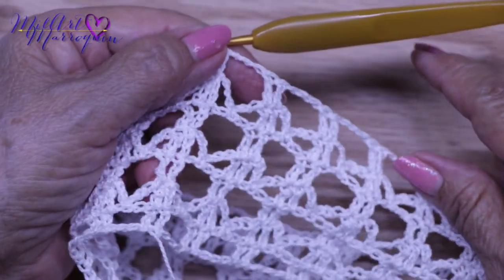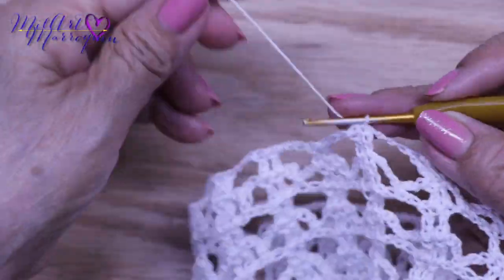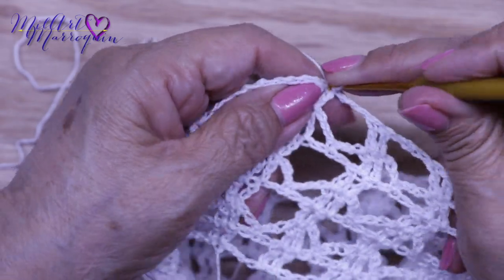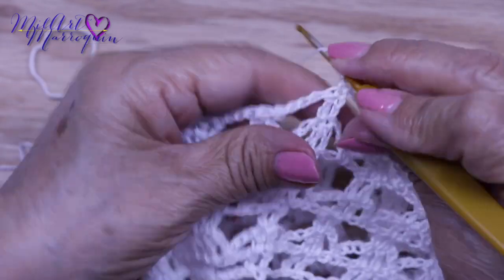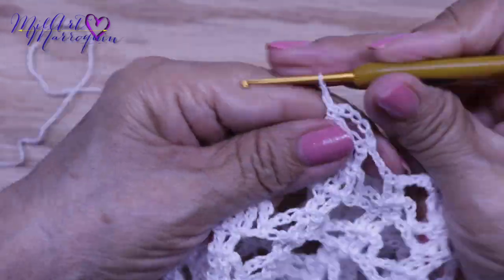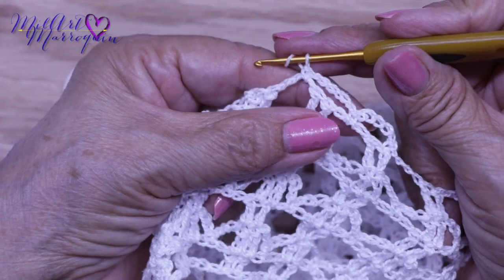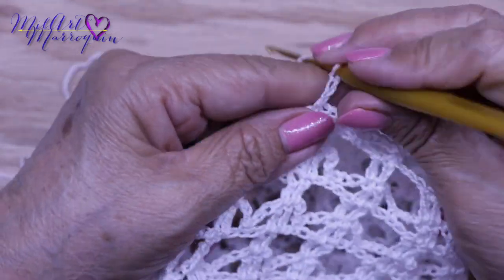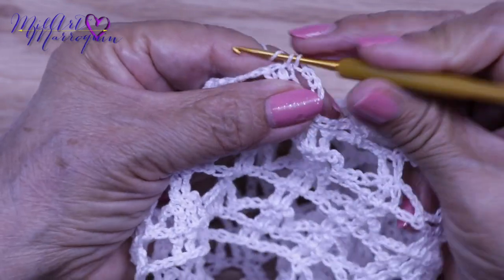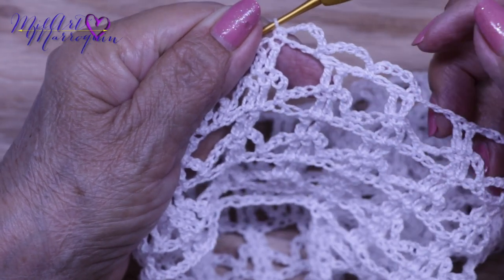Aquí vamos a tejer la orilla de la manga, que es el puño que estamos aquí tejiendo. Igual que la última parte que le tejimos abajo a la blusa, esta misma orilla la vamos a tejer. Les voy a dar la base: aquí tengo el medio punto, cinco cadenas, y en el espacio de cadena, medio punto. Todos los lacitos son de cinco cadenas. Ahí tengo dos lacitos, el tercero lo tejo en este punto. Así como tengo este primero en este punto alto, y así vamos a seguir repitiendo estos tres.